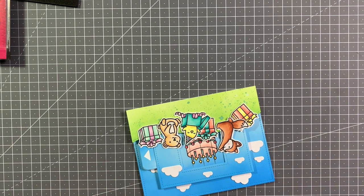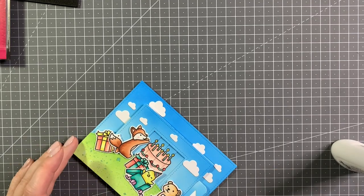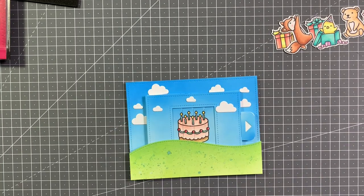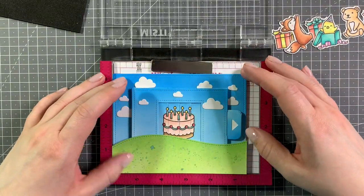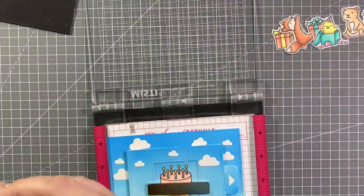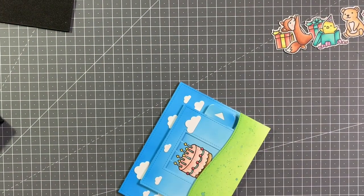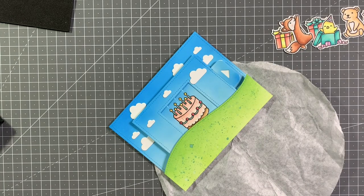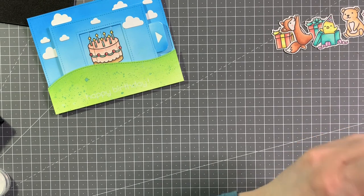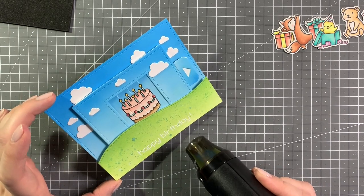Just using some tweezers because the tiny ones were really hard to hold. This time I actually didn't forget to stamp my sentiment — I just didn't know where it was supposed to go yet. I'm just using the powder tool because I wanted to heat emboss it. Just placing it in my mini Misti and I'm using the happy birthday from the birthday before and after stamp set as my sentiment, also using the little exclamation point at the end. And I'm just heat embossing that in white.